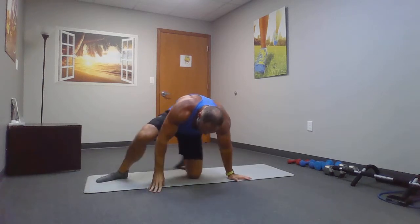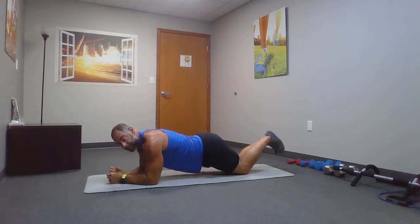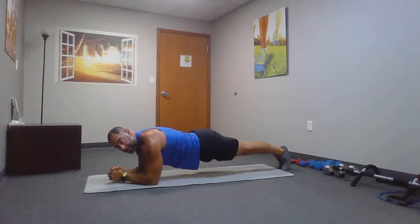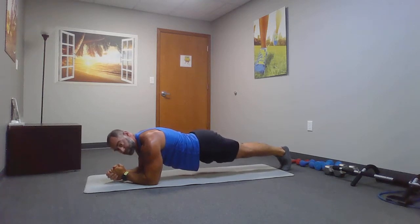From here, we're going to go to planks — modified or regular, you pick. Standard or modified. Hold in for 30 seconds. Looking good, everybody. Elbows are underneath your shoulders. We have two more exercises after this.